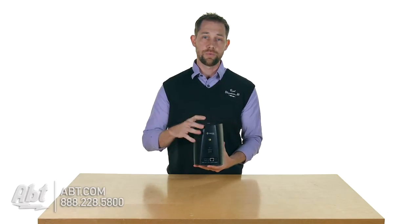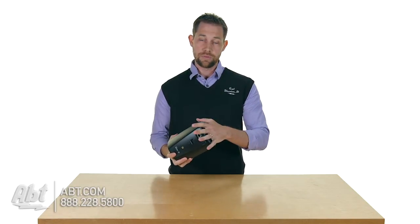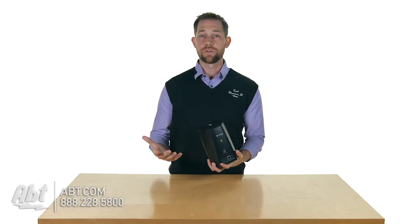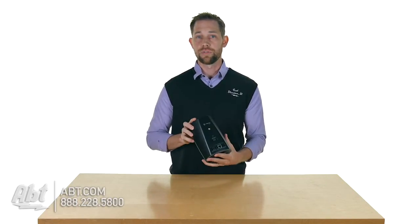Keep in mind it does have to be plugged in if you want constant power to it. Denon actually makes an accessory that you can mount to the bottom — it's a battery that's going to give it about six hours of playback without having to be plugged in. So that's something you can get for this particular speaker.